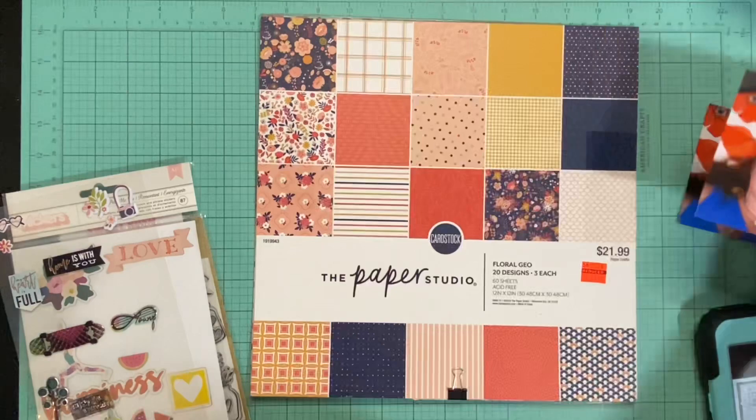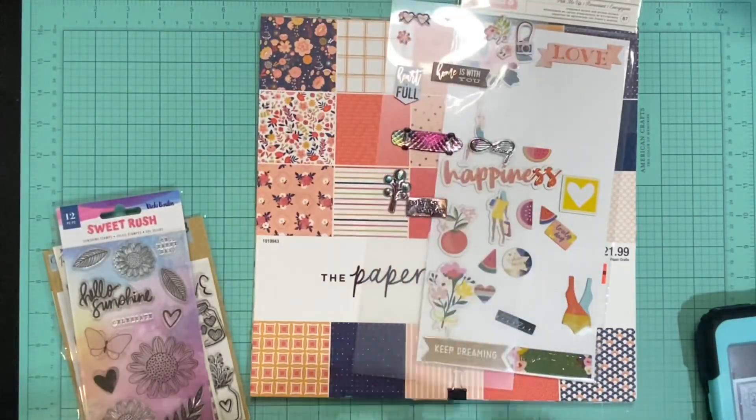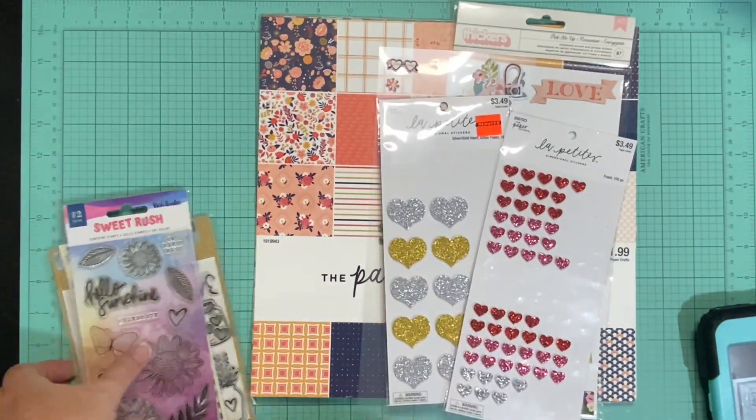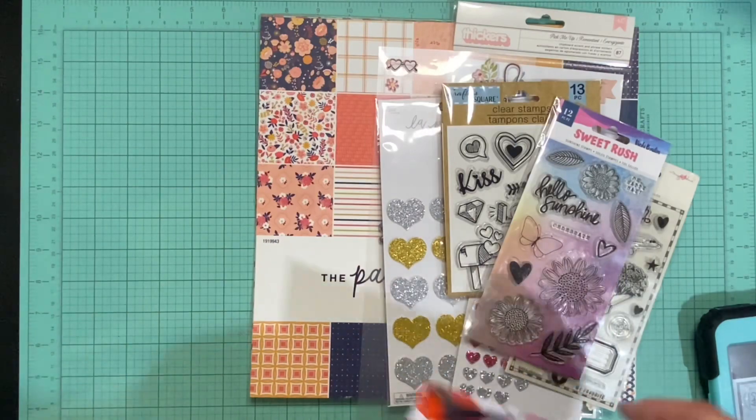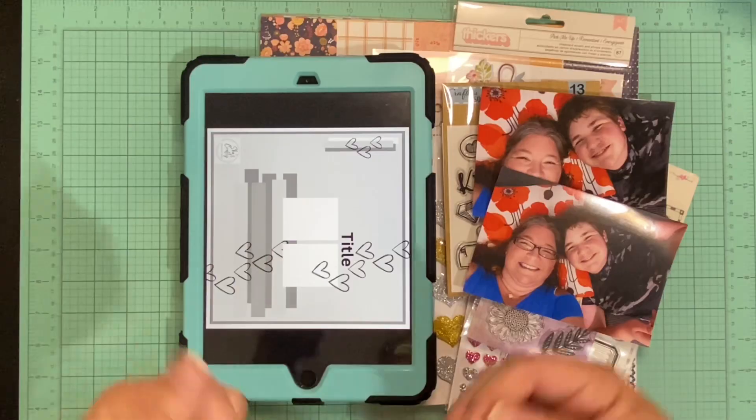I pulled in this paper pad, which is Floral Geo by Paper Studio, because of that color. So I've got my papers, lots of embellishments, some mixed media — I'm just going to have these fabulous pictures and this awesome sketch. So let's see how this goes.